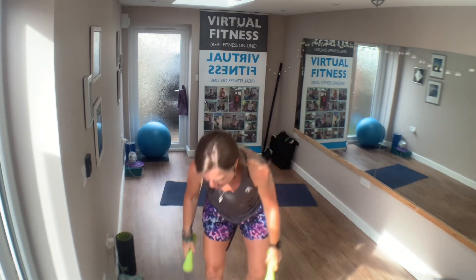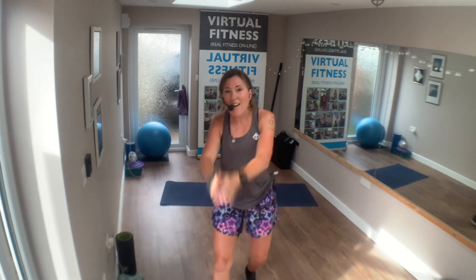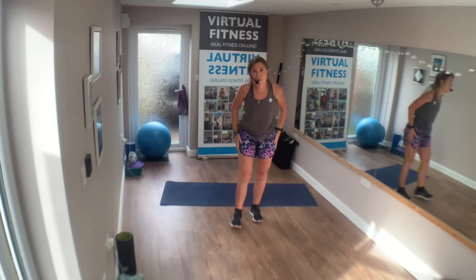Well done team! Pop those weights down. You're ready for a little stretch — make sure you do more focus on the legs. Have a great day, go and smash it now. Take care everybody, bye!